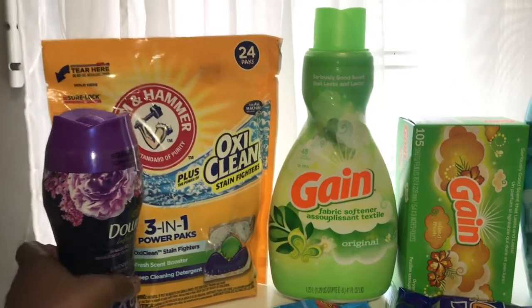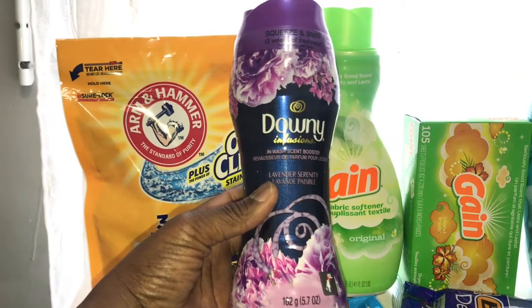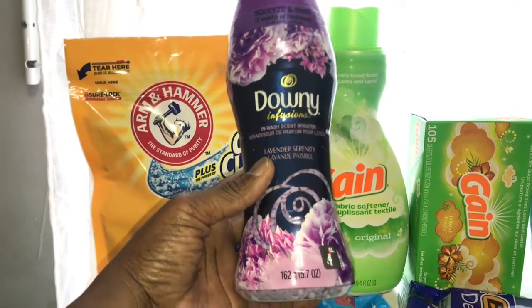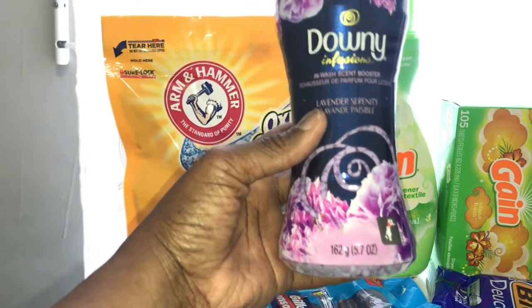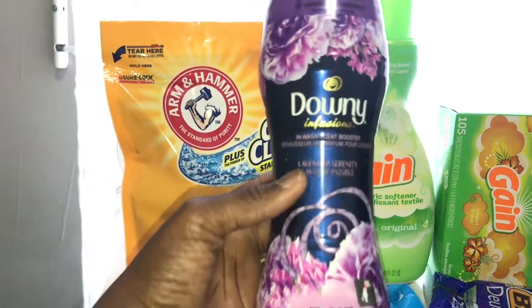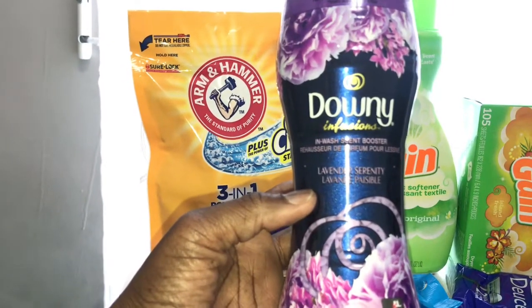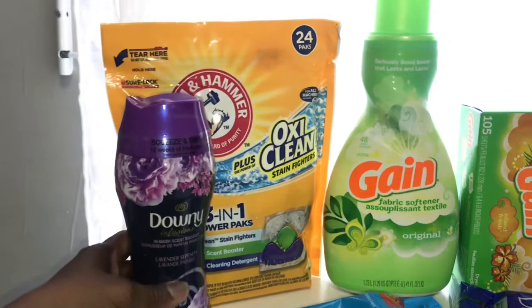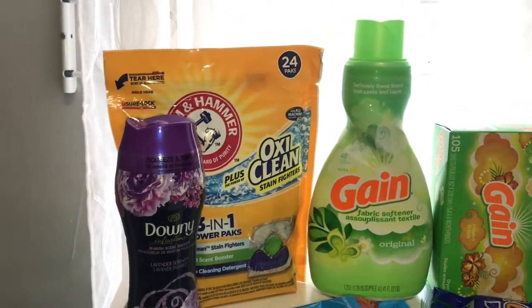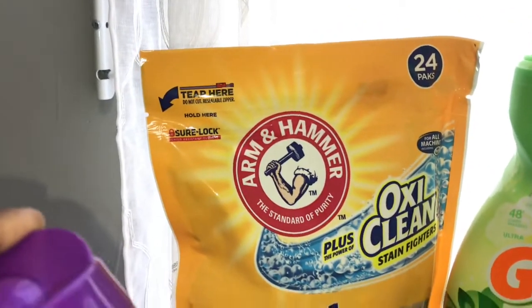Next is the Downy Infusion — you can get the Downy Infusion beads or the Bounce dryer sheets. I went ahead and got the beads. This one is the 5.7-ounce Downy Infusion in Lavender Serenity.